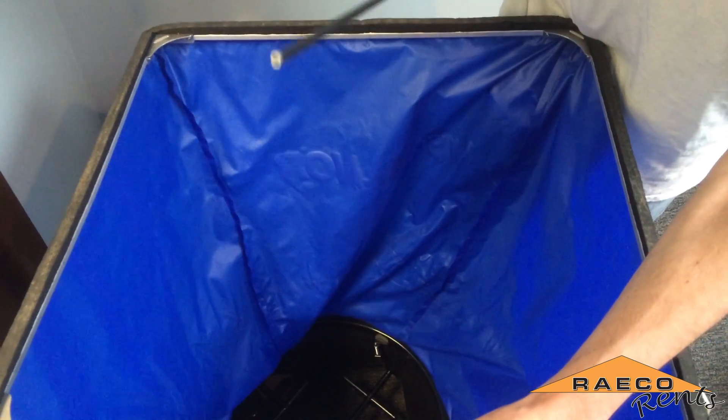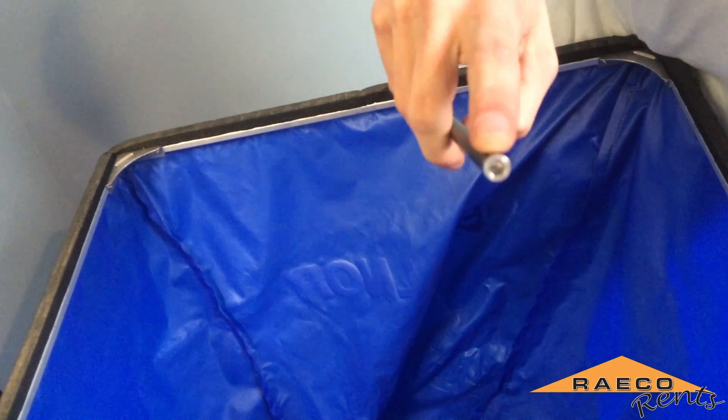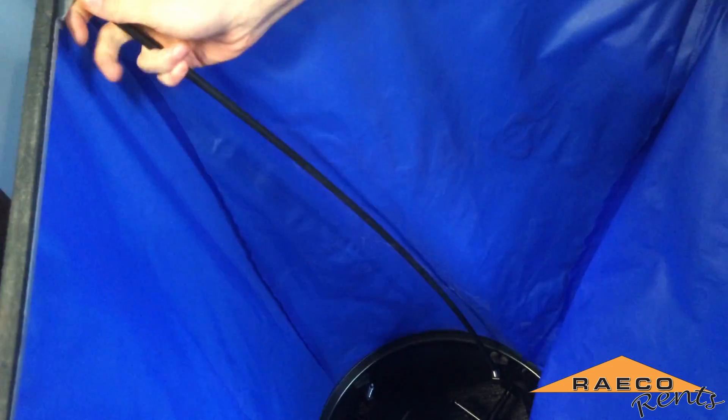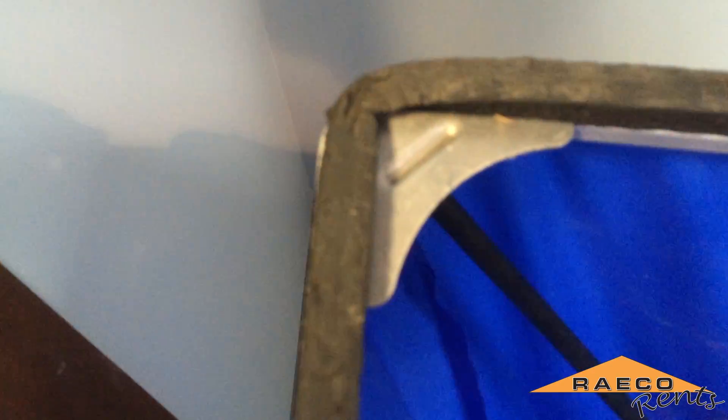When you're assembling the hood, you want to make sure that you're inserting the metal tip of each of the poles into the silver base on the assembly here, and then the other end you'll have to bend it a little bit — it will just sit right in the corner there.